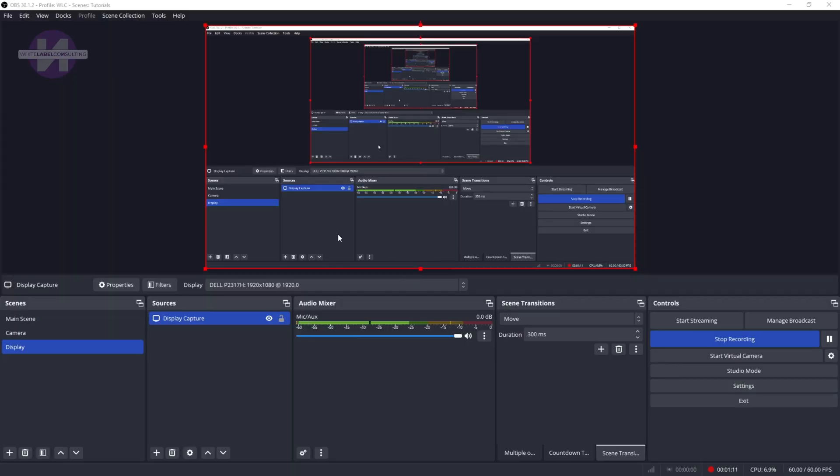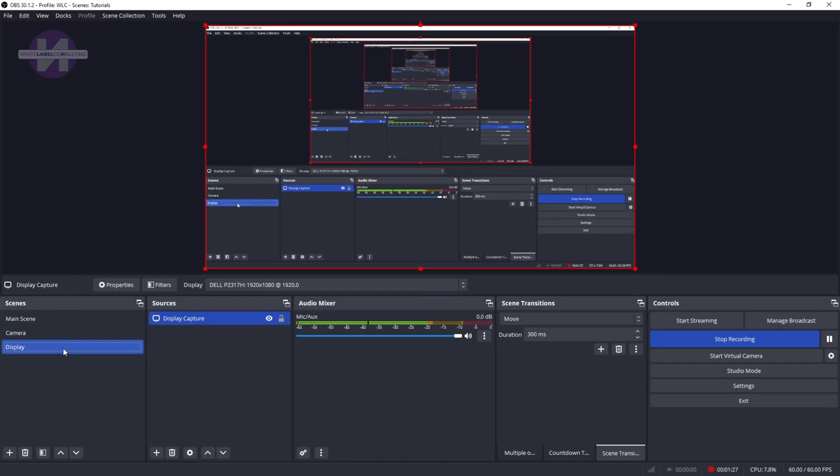I'm in live program mode with studio mode turned off in OBS, so anytime I switch a scene you'll hear my audio but my camera will switch on the external monitor so you can see what I'm talking about. When I log into OBS I set up my main scene, inside of which I set up my camera scene and my display scene. My display scene is essentially what's going to be on my monitor — I have three monitors but for now I need you to see what's on my secondary monitor so you can see how I'm setting this up.